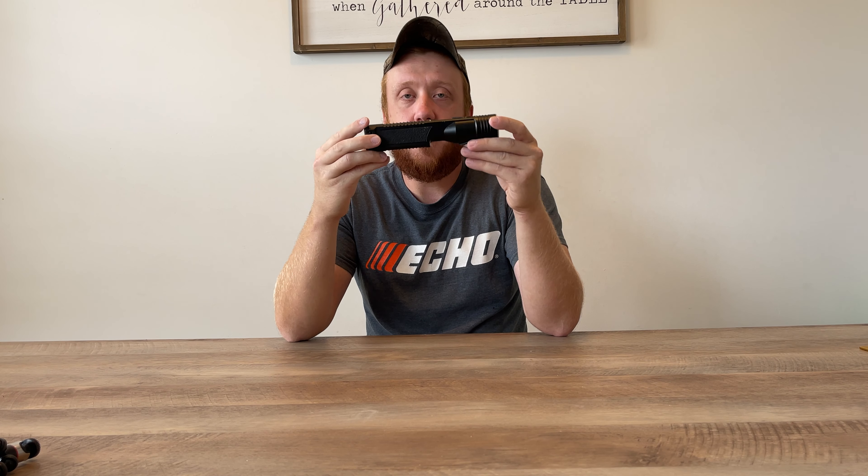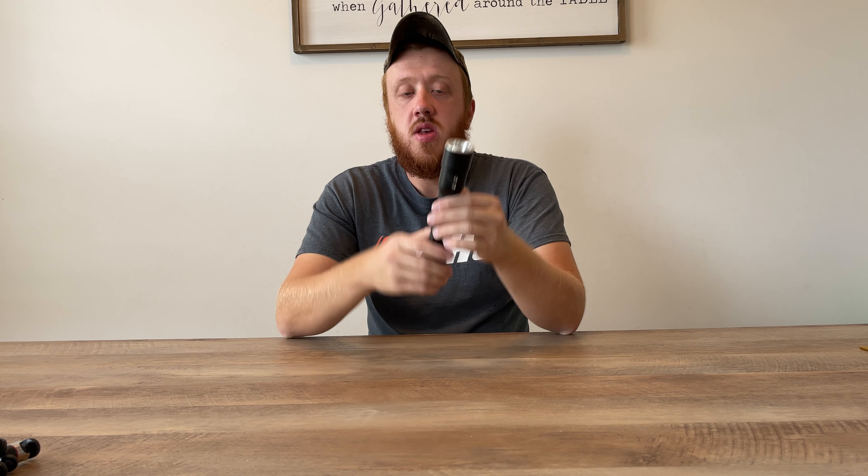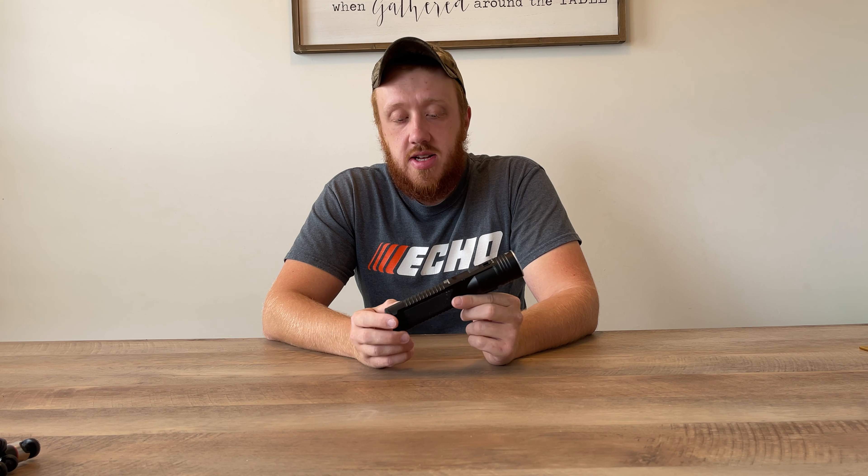So let's get into the video. Today we're going to be looking at the 2020 Streamlight Stinger. It came out in 2020 — it might have come out late 2019, I'm not sure. I bought it this year. It is literally over seven and a half inches long.